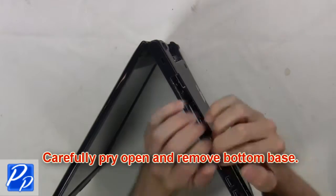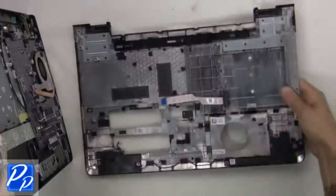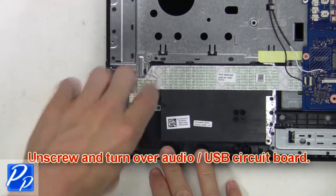Next, carefully pry open and remove the bottom base. Now unscrew and turn over the audio USB circuit board.